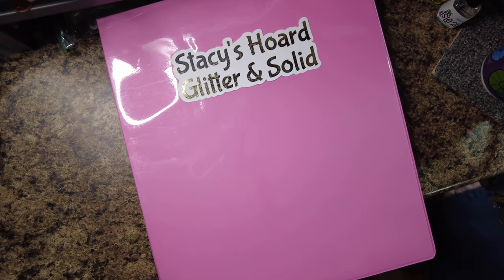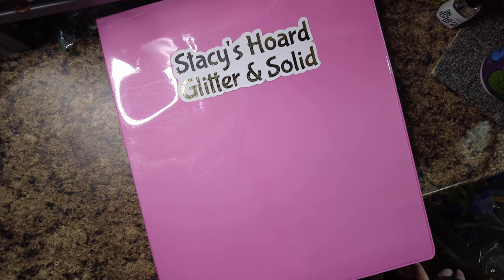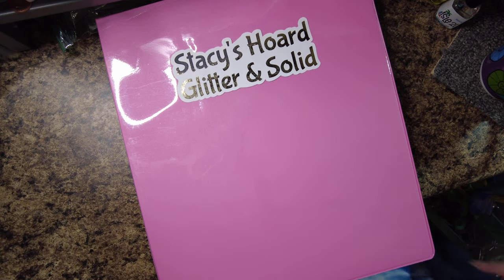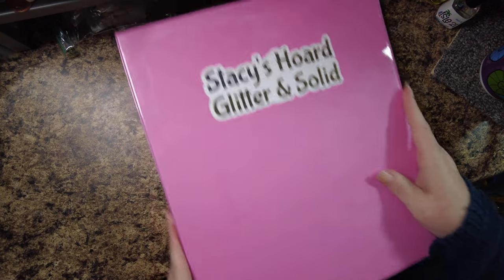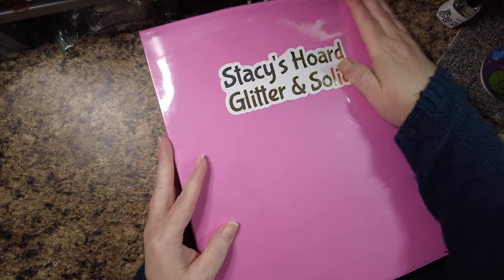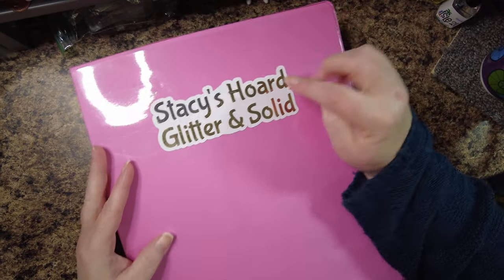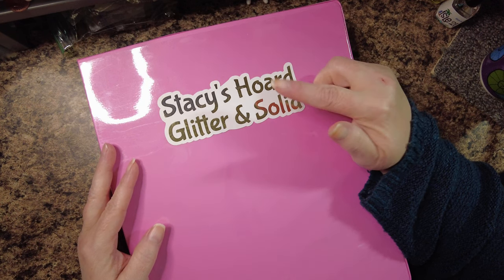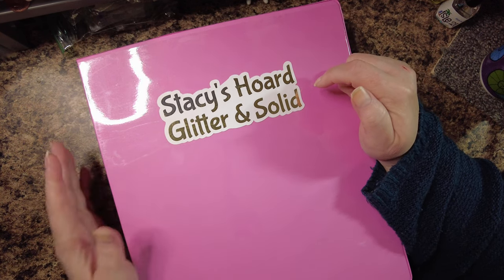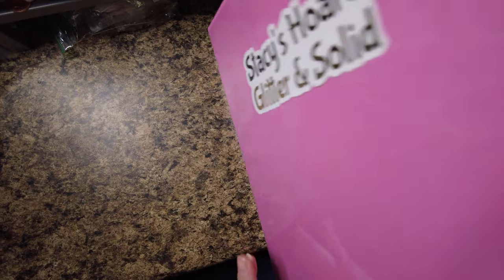Well hello everybody, it's December 18th and I'm doing an updated stash tour to see how I sort mine. These are one-inch three-ring binders. I made these stickers on my Silhouette and then foiled them with my mink machine. This one is Stacy's Horde — glitter and solid.